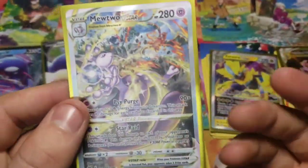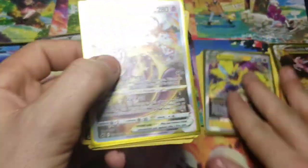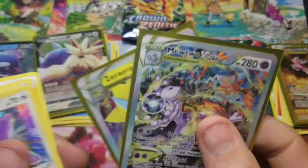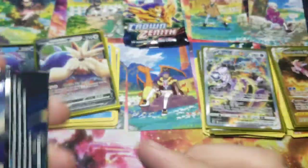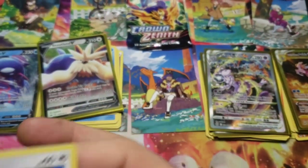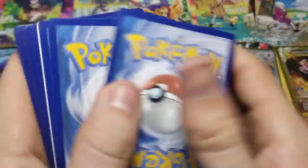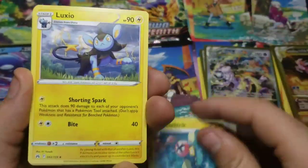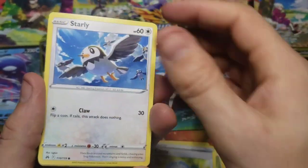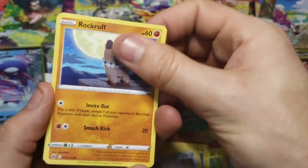That is absolutely incredible - we have two of the top cards out of these tens. That's just nuts, absolutely insane. We got that gold Palkia so far. That's what I mean though - yes, that gold card's a big card, but with this set it doesn't mean a guaranteed win because the pull rate is just incredible. I never would have expected two of the top cards out of these. Let's see what Charizard has in store - we got two packs in Charizard.